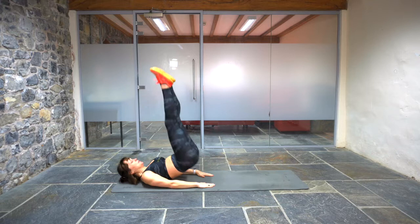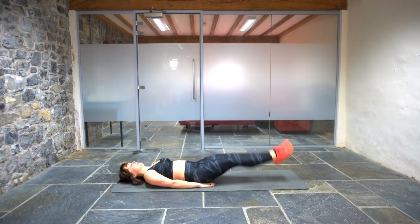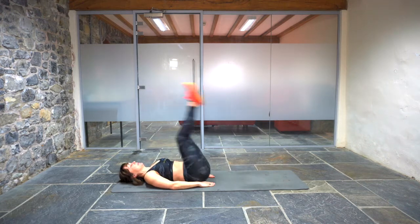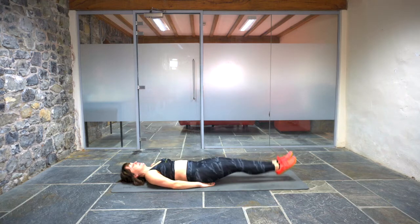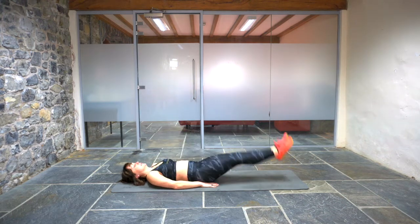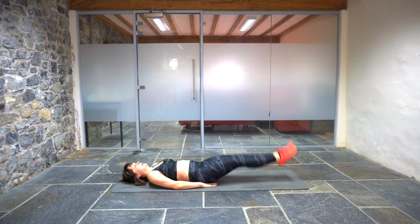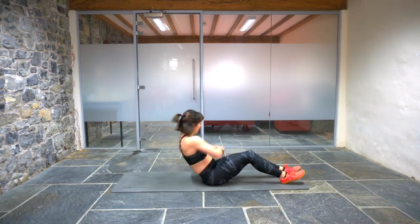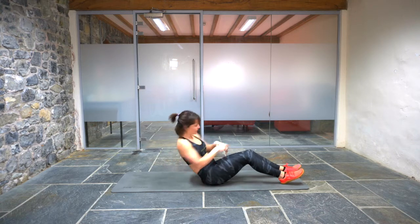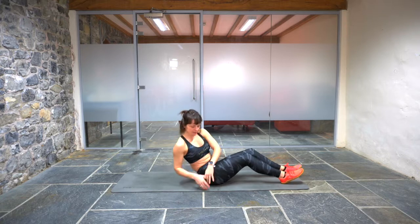Leg raise and hip lift. One, two, three, four, five, six, seven, eight, nine, ten. Russian twist. One, two, three, four, five, six, seven, eight, nine, ten.